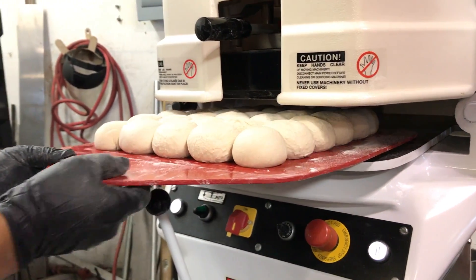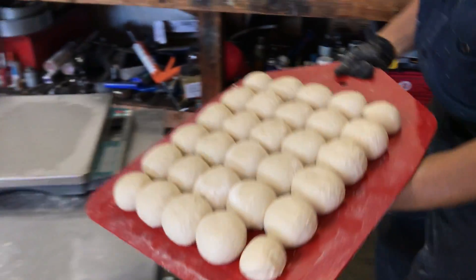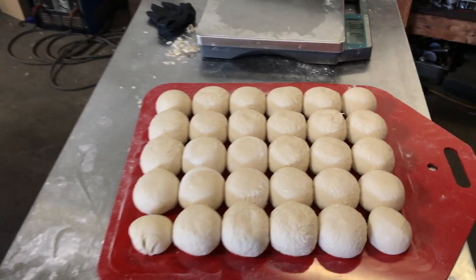Oh, that is beautiful. Look at there. Oh, just one ball might be just a little bit short, but the rest of them are looking good.